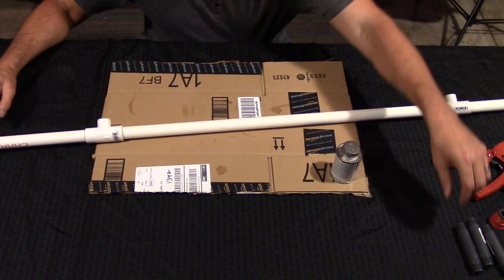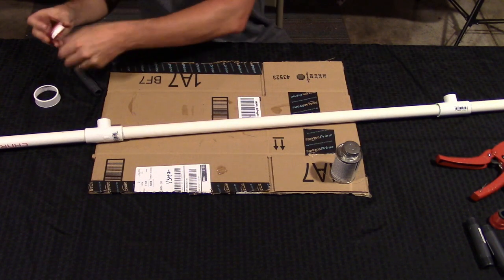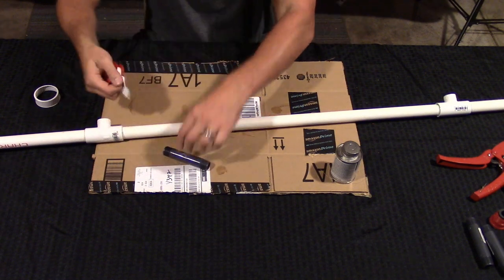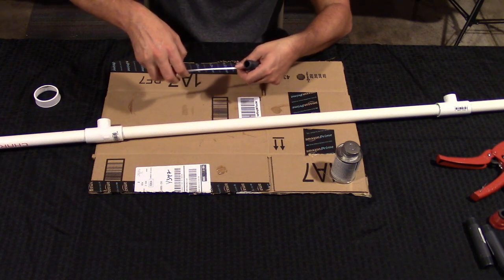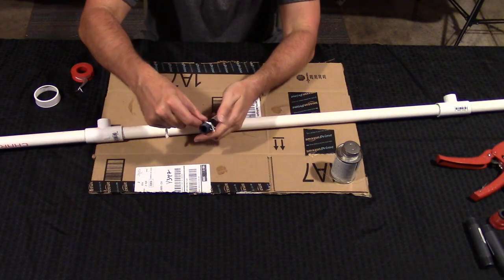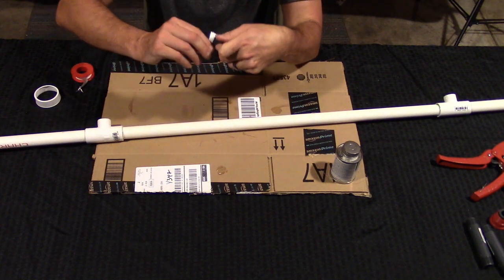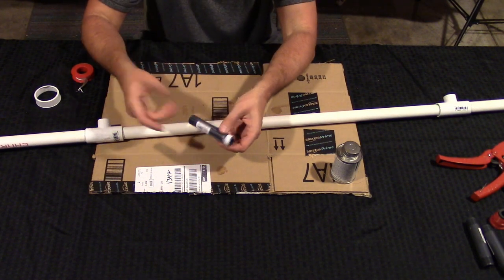Now we're going to take our plumber's tape and thread it around the little rigid threaded edges. This helps make sure no water is leaking from those ends. Apply the tape like that and wrap it — it doesn't have to be neat, just make sure every thread is covered. We're going to do this about five more times.